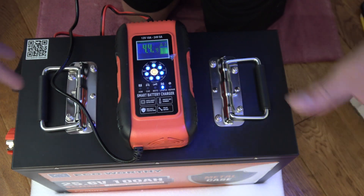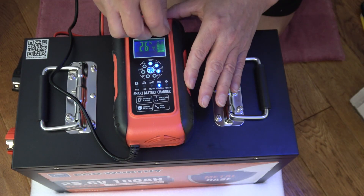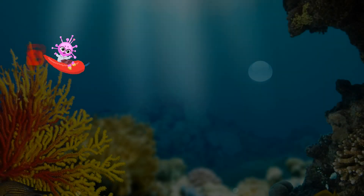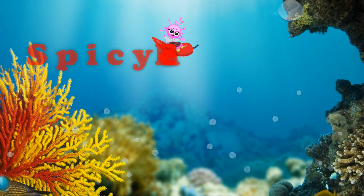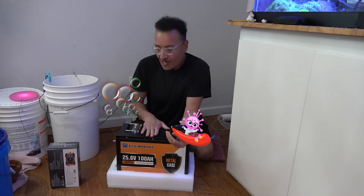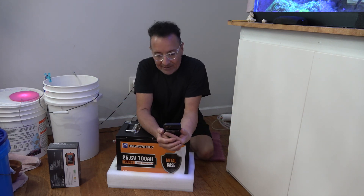Look at that — lights flashing all over the place. First thing we're going to do is charge the beast. These are lithium iron phosphate batteries.